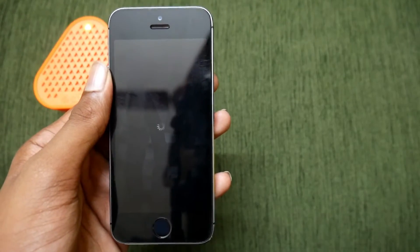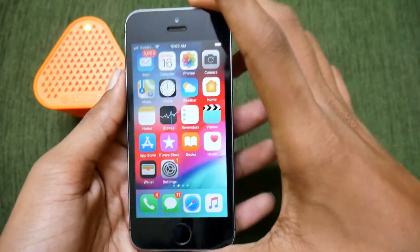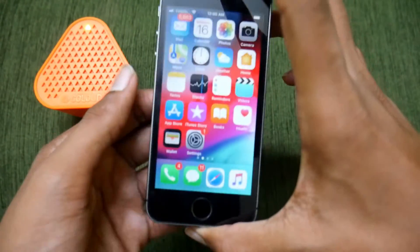That's it — your iPhone is respringing right now and you're going to get a quick restart. It is resprung, and that's pretty much it. I hope you enjoyed this video.